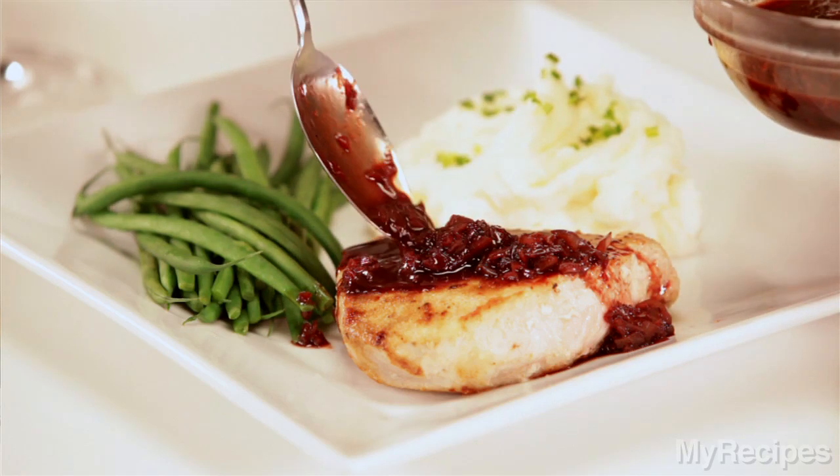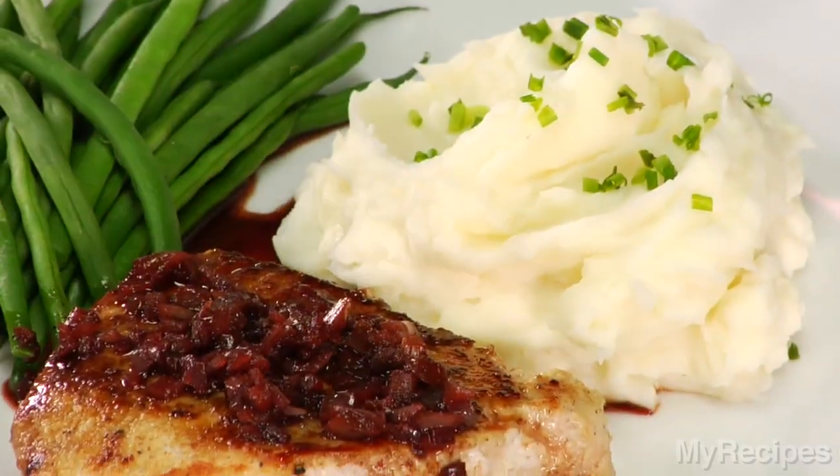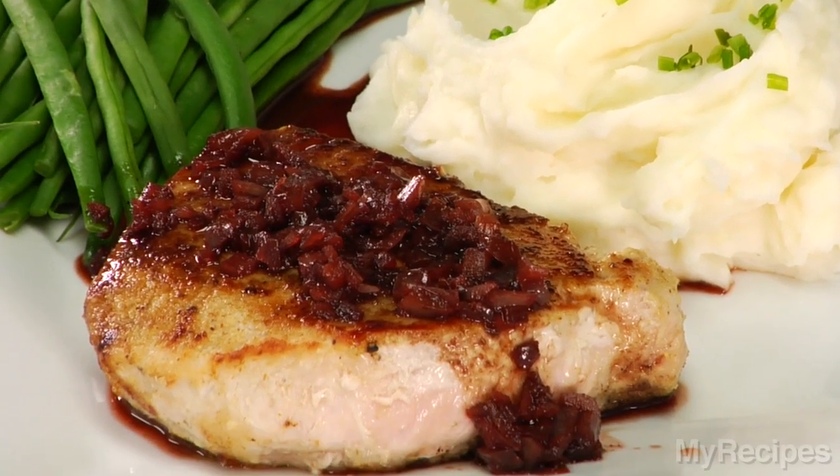I like to serve with mashed potatoes and green beans to round out the meal. I hope you enjoy this dish for your dinner tonight.